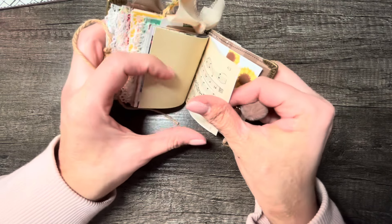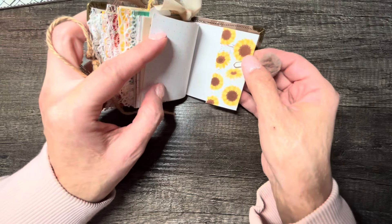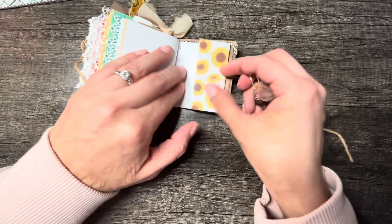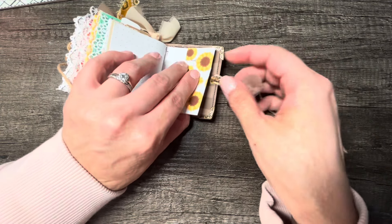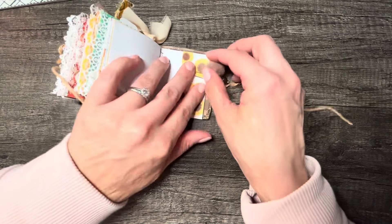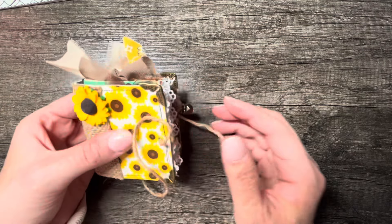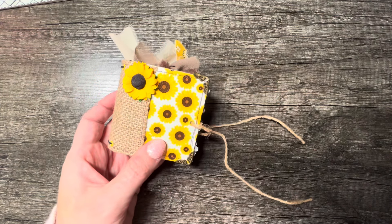And I believe that's it. Just another little clip dangle I made using a little pom-pom. That's my flip through of the little micro junk journal that I have available in my shop. I will have the link for it down in the description box. I hope you guys have a wonderful day, take care.